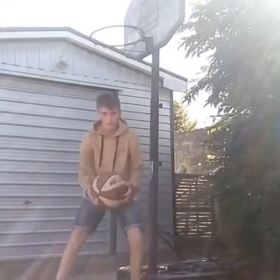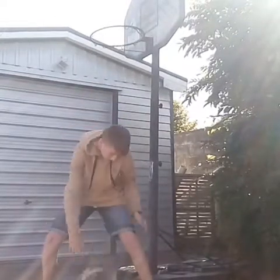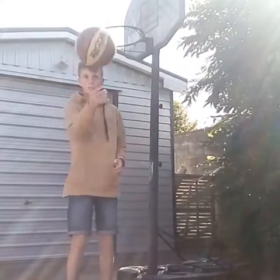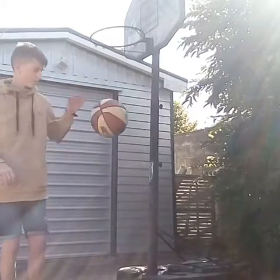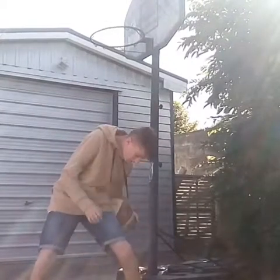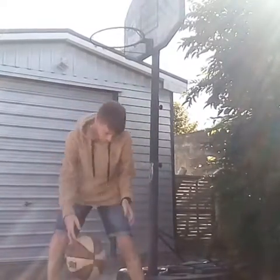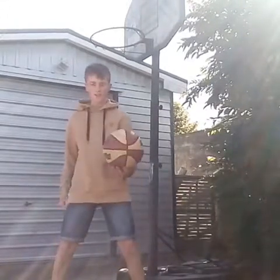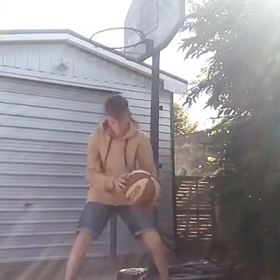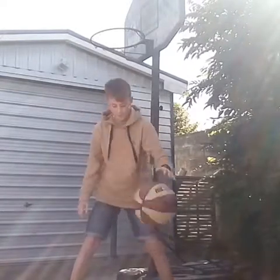I can also do stuff like this. If you're wondering how I did that, all I do is I bounce the ball between my legs like that and I catch it with my left hand. Then I bounce it again with my left hand between my legs and I catch it with my right hand. So it should be quite simple.